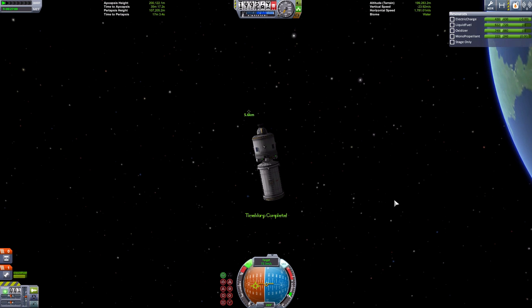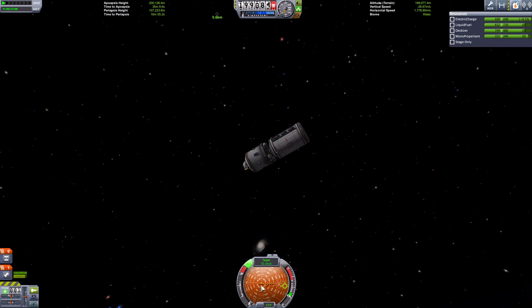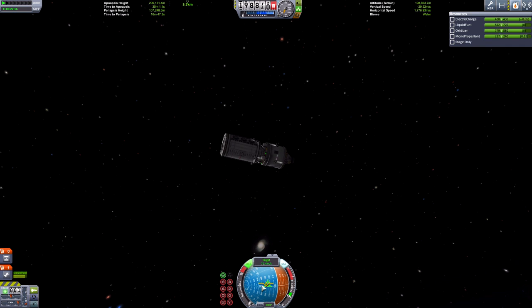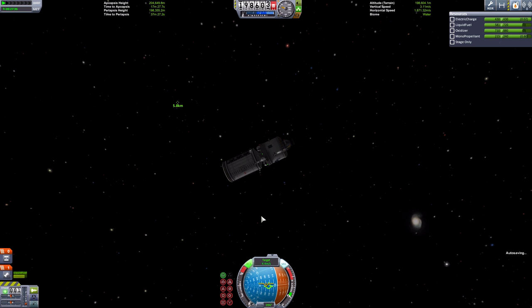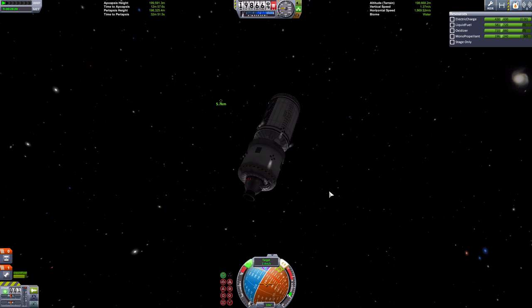We're 5.6 kilometers away and the navball has changed to target mode. You've got a prograde and retrograde marker on the navball showing your velocity relative to the target. You want to get that down to zero before you pass it, because you're in a totally different orbit to the target. If you don't change your orbit now you'll lose the station and it may be ages before you can get back to it. Burn retrograde until your target speed is zero. A slight overburn - but that's easily corrected with the RCS thrusters.